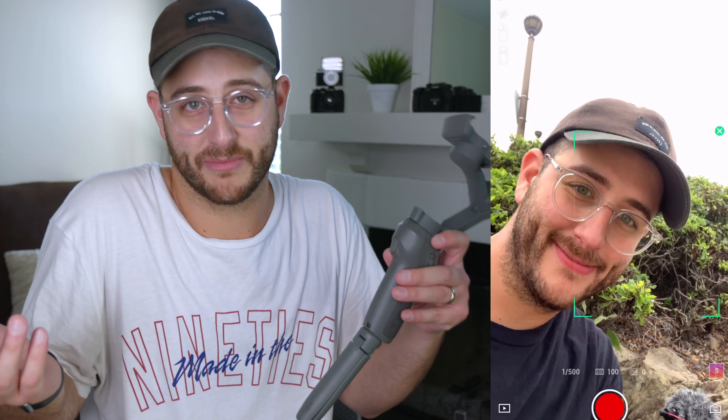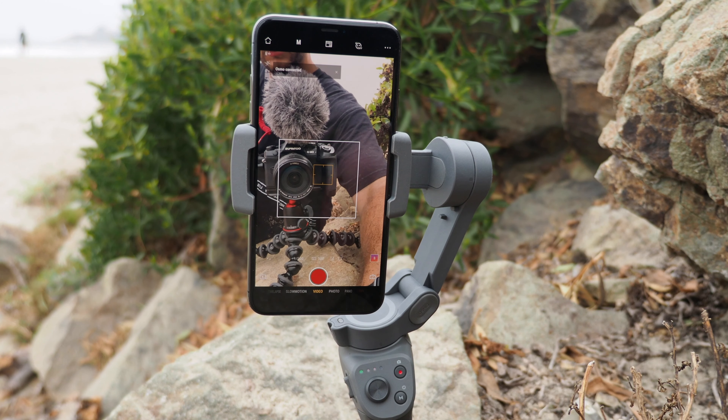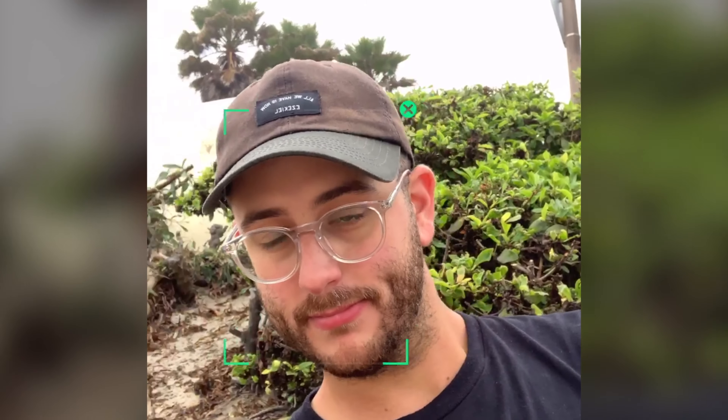For me, the motion tracking feature is one of the most impressive features of the Osmo Mobile 3 — and I guess the Mobile 2 as well. All you have to do is draw a square around your subject and the camera completely tracks wherever that subject goes in the frame. This is a really handy feature if you're a vlogger filming yourself — set the camera down, put a box around your face, and just walk and talk around the gimbal.